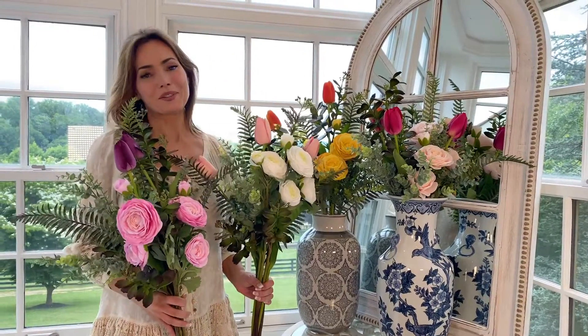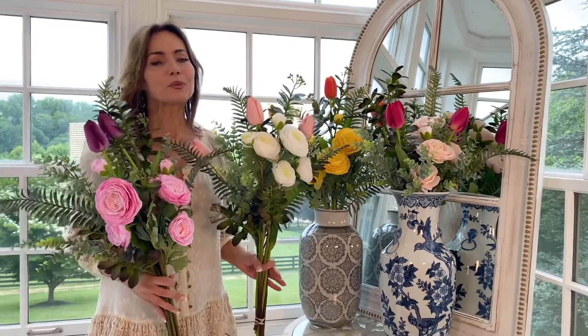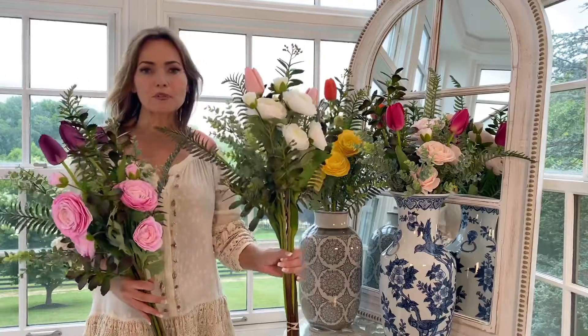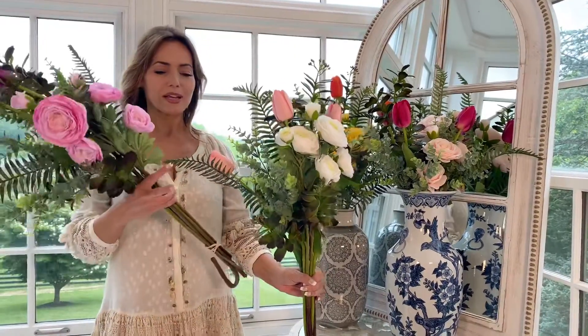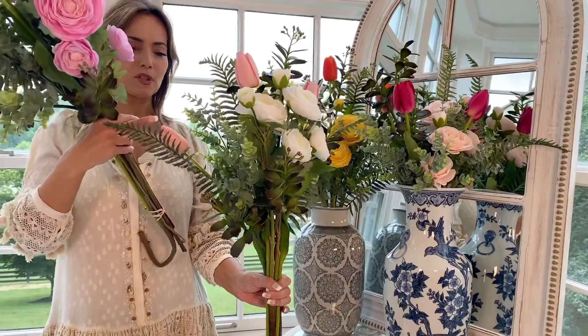One of the things that you've been loving, and we have too, are these signature bouquets. They're beautiful arrangements where we really choose everything you need to make the perfect arrangement, and then we send it to you, and you put it together — and it's gorgeous. This one has a three-arm fern type.